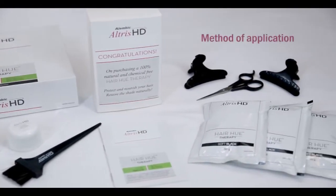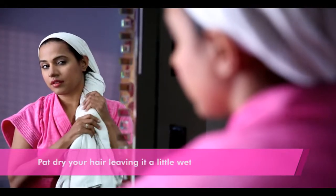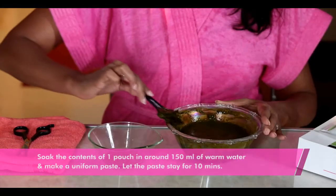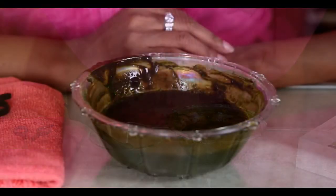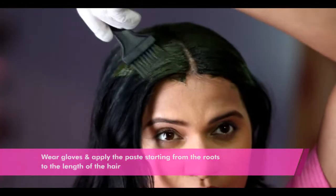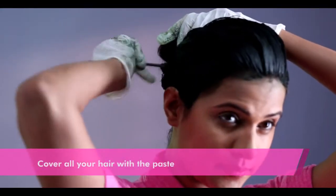Now let's look at the method of application of Altrus HD. Shampoo your hair before using Altrus HD. After shampooing, pat dry your hair leaving it a little wet. Soak the contents of one pouch in around 150 ml of warm water and make a uniform paste. Let the paste stay for 10 minutes — it is now ready to use. Wear gloves and apply the base starting from the roots, then to the length of the hair with the help of the brush, covering all your hair with the paste.